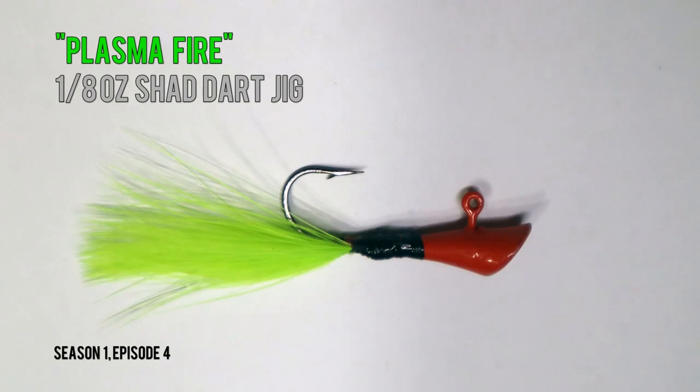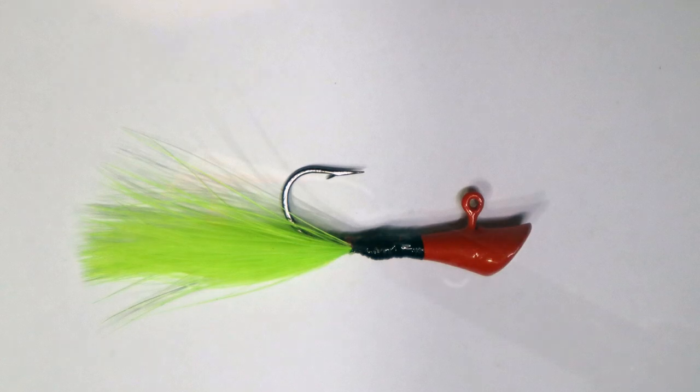Howdy folks, Josh here with The Weekend Angler, back with another jig tie-in video for the week. Today we're tying a shad dart jig in Plasma Fire.